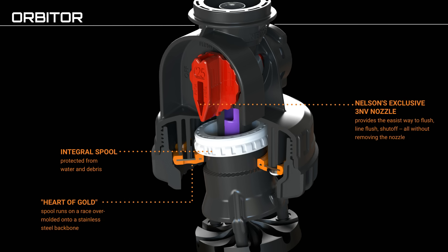Nelson's exclusive 3NV nozzle provides the easiest way to flush, line flush, and shut off — all without removing the nozzle.